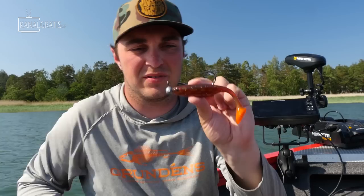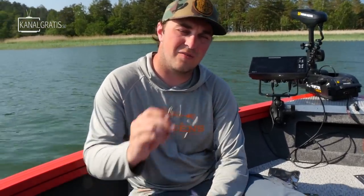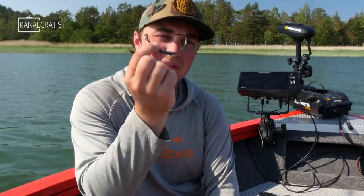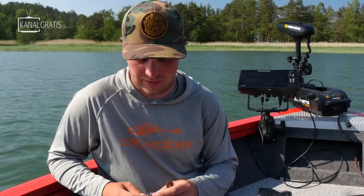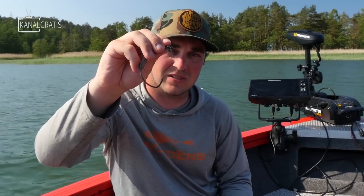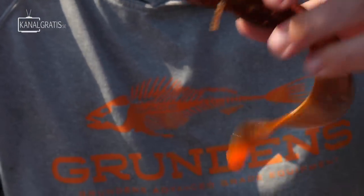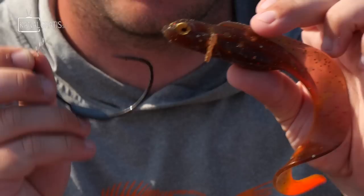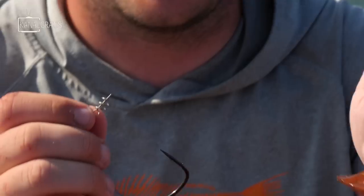My last rigging tip for the day is a weedless hook. The absolute best advantage with this one is that you can cast all the way inside the weeds and get the pike that your buddies can't. It might seem a bit tricky to learn how to rig, but it really isn't hard at all. You have a small pin — like the shallow screw but much shorter — and a big wide-gap hook. When fishing with a weedless hook, it's important that the lure profile is not too high, because then there won't be any room for the hook to slide down.